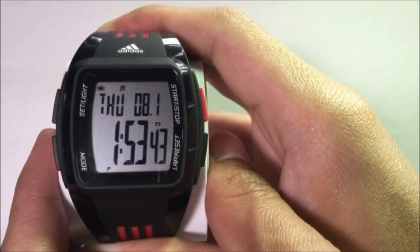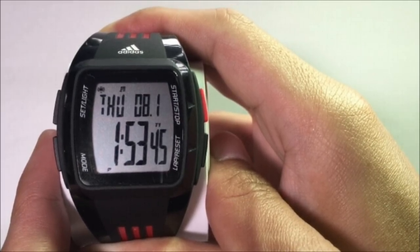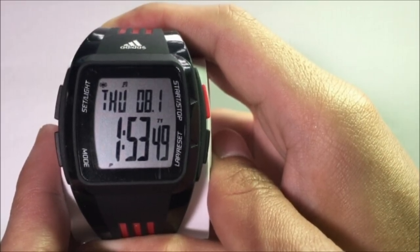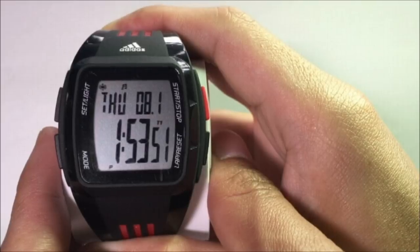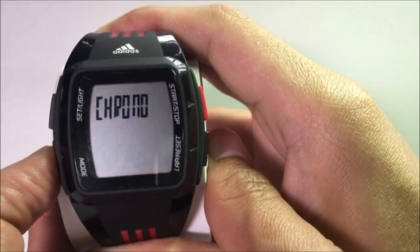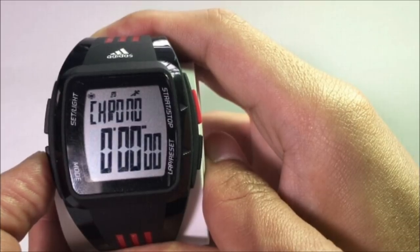To set up the date and time, you will have to go through two different modes first: the Light mode and the Chime mode. I will show you as we go along. Now, if you are not already on the default time screen mode, press the Mode button to go to the time mode.